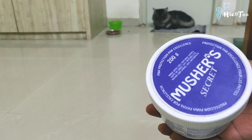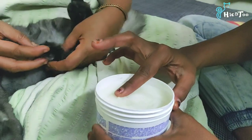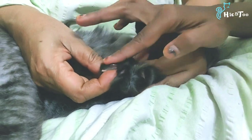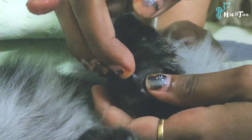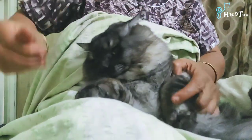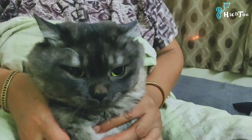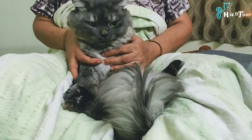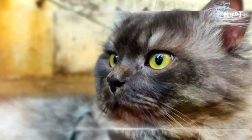After every nail cutting session, I will apply moisturizer. You can find it online or at a pet store. Apply a little moisturizer to the paws and massage them. Do all four legs — press into the pores and massage. You can also clean and apply moisturizer to the nose and tip. If you complete the nail cutting session, give your cat a treat.